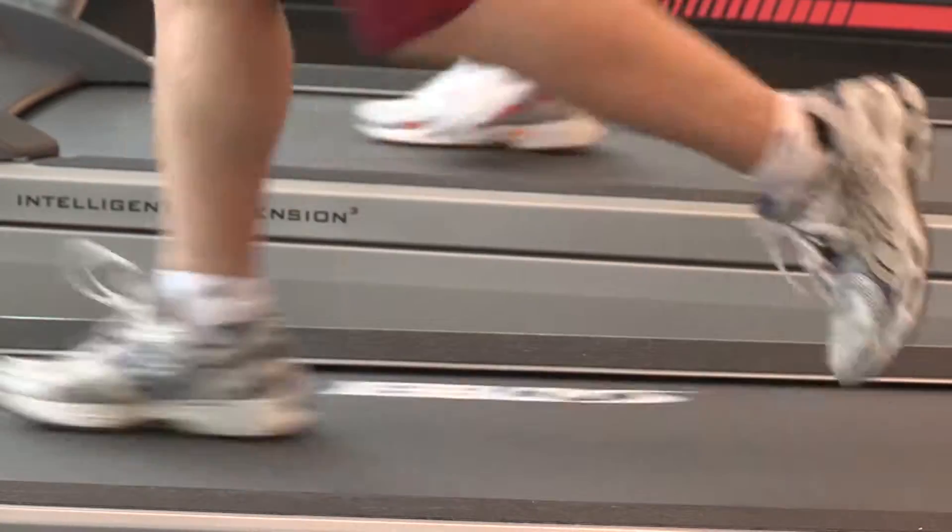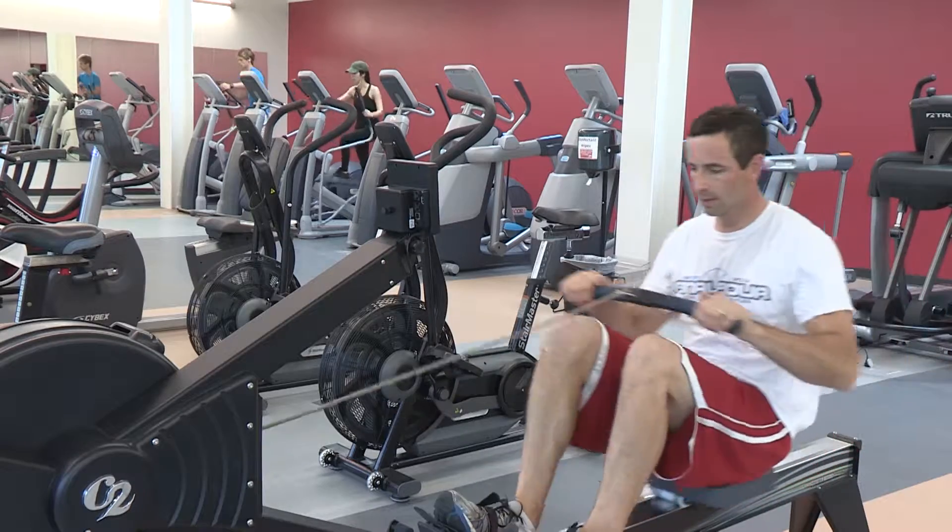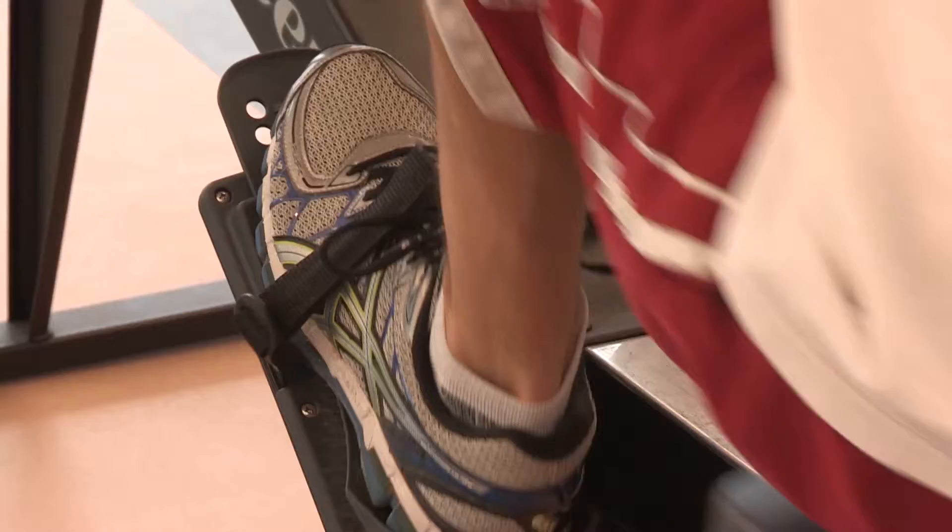I'm also a big fan of rewards. Think of what you're going to do for yourself — something nice that you don't normally do — once you reach your goal.